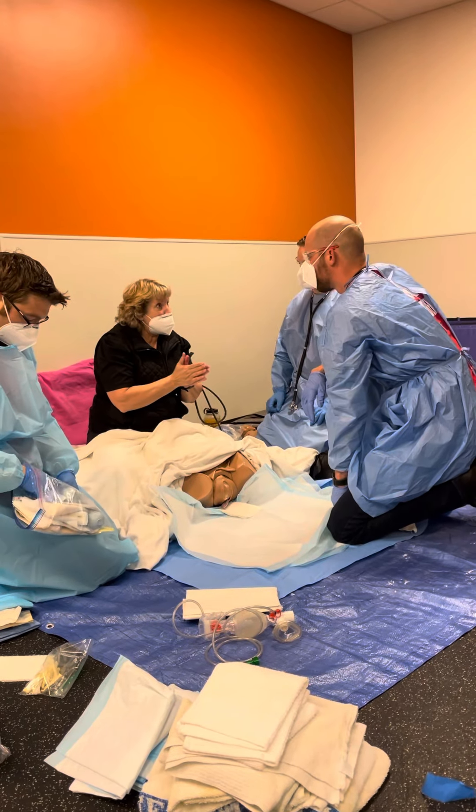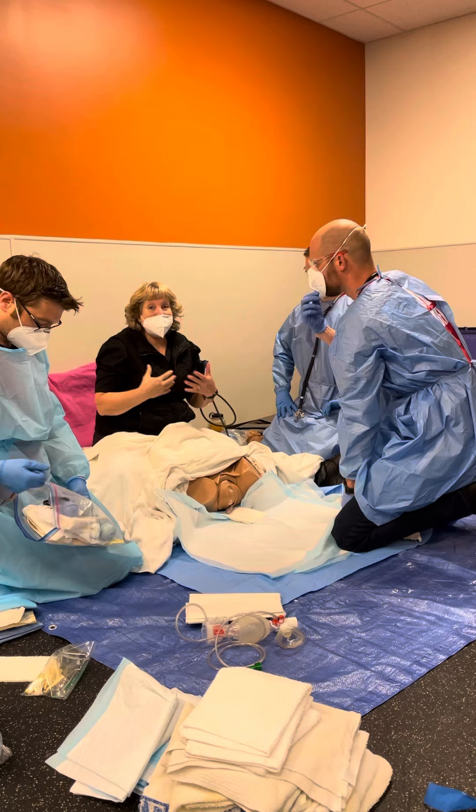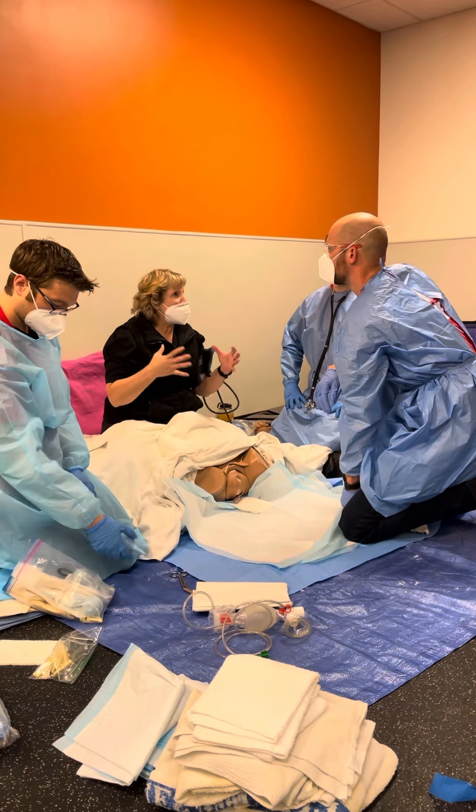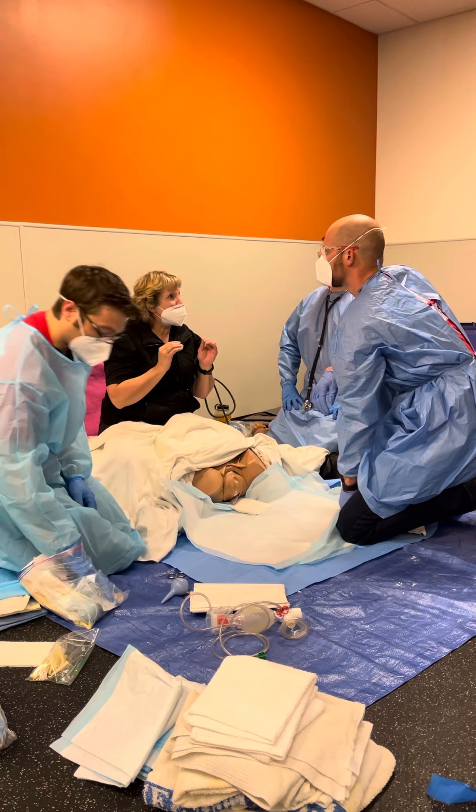Have her take small panting breaths. So if she's panting, she's not going to bear down. That helps fight the contractions a little better, just getting a little breath.